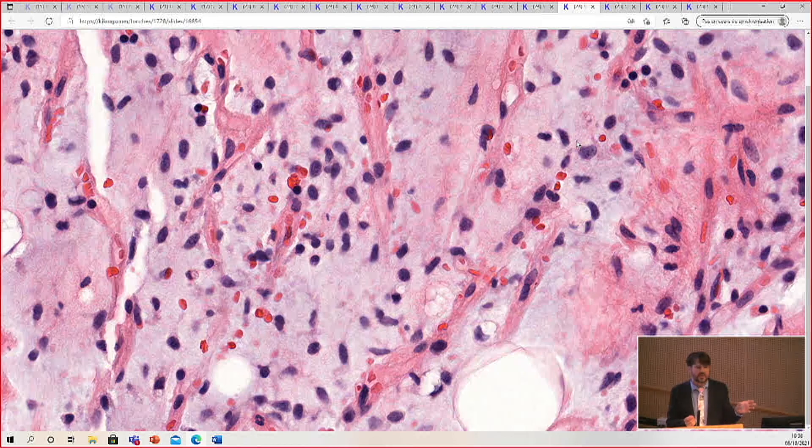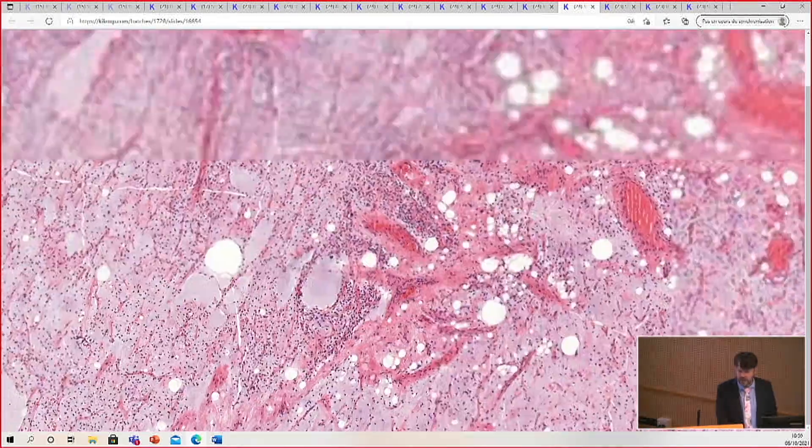Sometimes it's EWSR1 instead of FUS. That's a good general rule for soft tissue pathology: if something has an EWSR1 gene rearrangement fused with something else, occasionally FUS will substitute, and vice versa, because FUS and EWSR1 are similar types of genes performing similar roles. So for exam takers, if it's a molecular question in soft tissue, guess EWSR1 — that's usually right. And if they ask for the alternate, guess FUS, because that will be right.